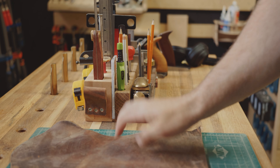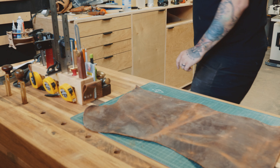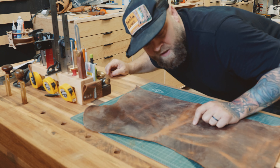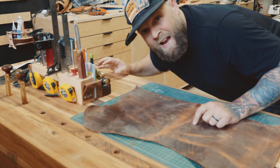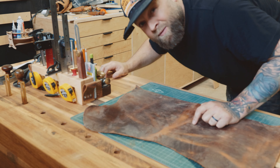Okay, off-cut of leather — this came from my previous project, the suitcase rack thing I made out of white oak.